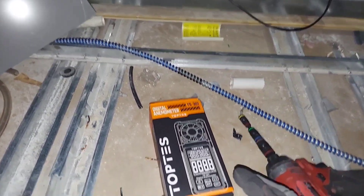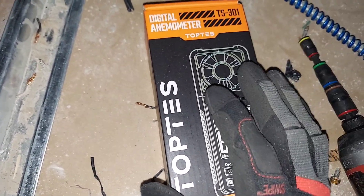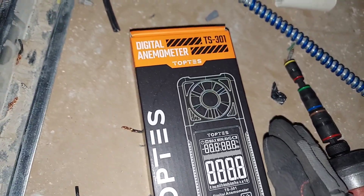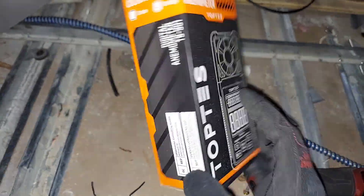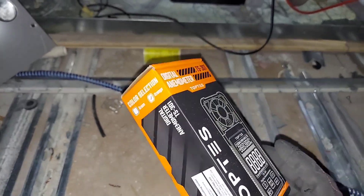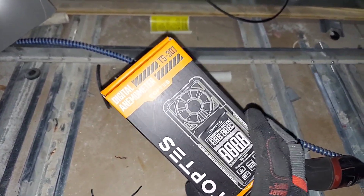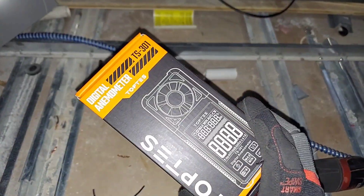So before we get into the video, I'm going to be reviewing this device right here. Top Test sent this to me free of charge — there's a little disclaimer right here. I actually received two of them, and I'm going to give one away. So if you're interested, hit me up on my DM on Instagram to find out how you can get one of these free of charge.